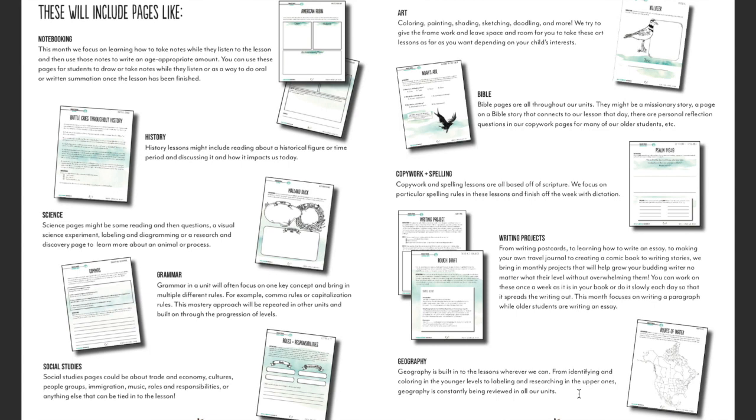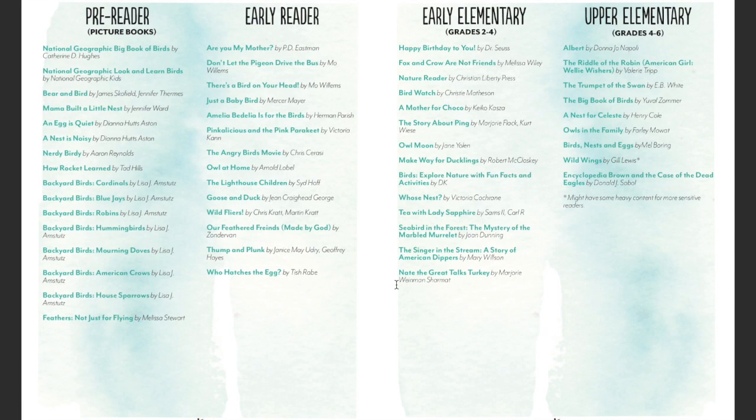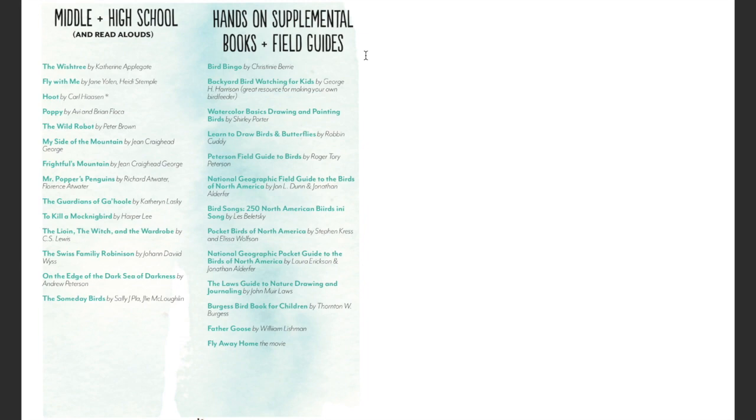There's also a reading list in the teacher guide. Each of the units in Gather Round will have reading lists. These are suggested books — they are not required. You do not have to go buy all these books for the different levels. These are just suggestions if you're looking for something your child might like. There are some classics and some newer ones. You can also go to the library and ask the librarian to help you. There's also information here on games like Bird Bingo and some field guides you could look for.